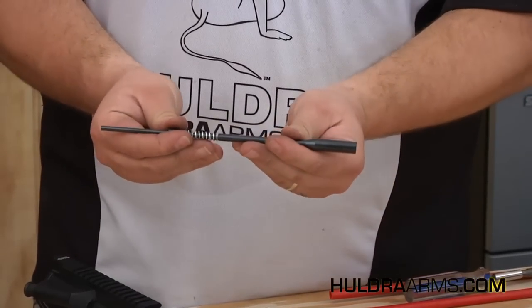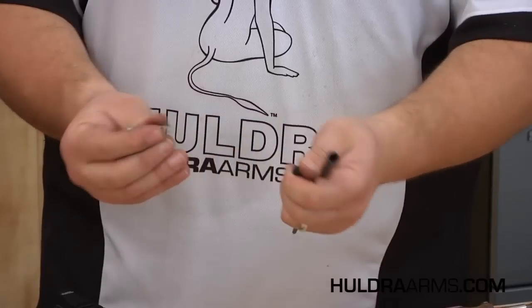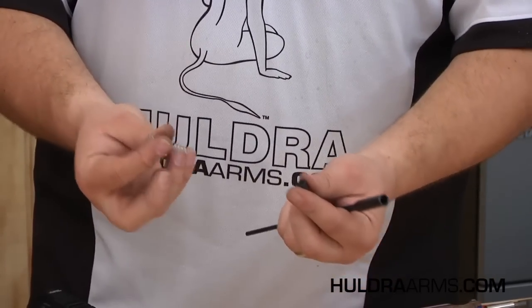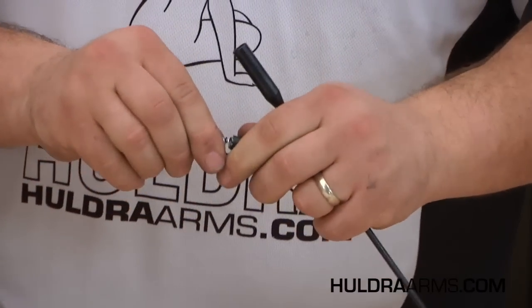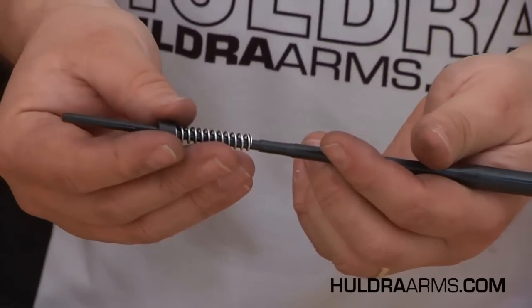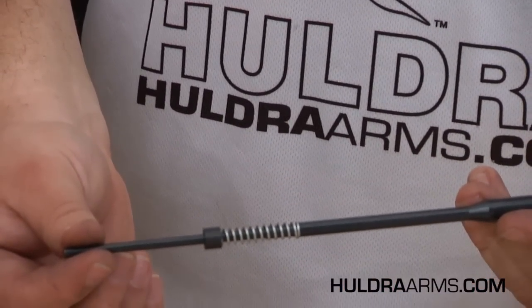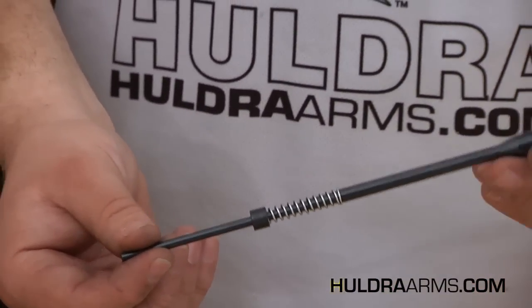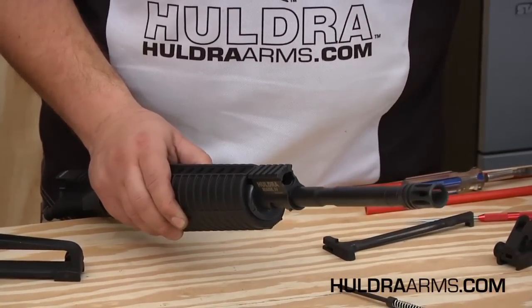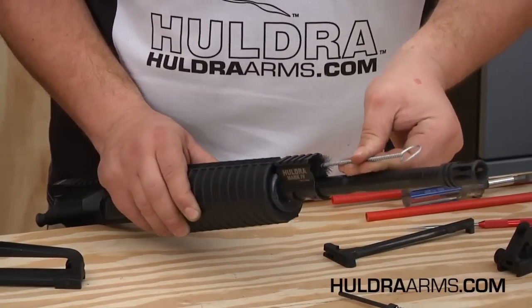If for some reason the spring becomes separated from the drive rod or the drive rod bushing, they simply press into place. The spring, from either side, will press into the bushing until you feel a click and the two come together, and the spring and bushing simply slide onto the drive rod and click and compress in place. This assembly can simply be cleaned with a light solvent and brushing. The inside of the gas block can also become dirty after firing — a round brush or cylinder brush makes cleaning very easy.